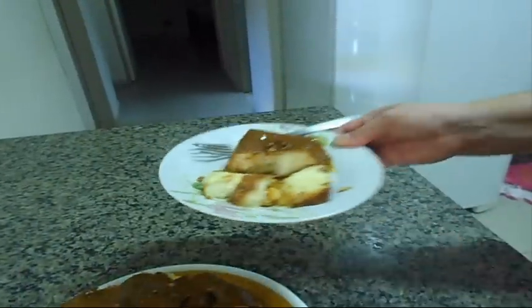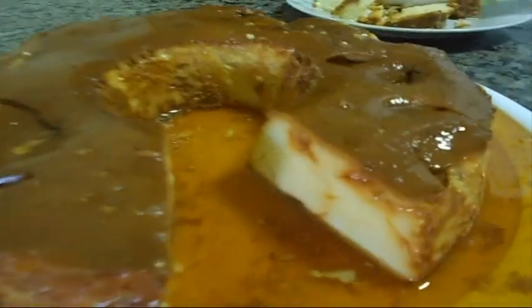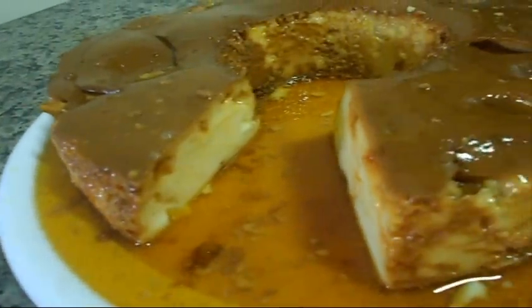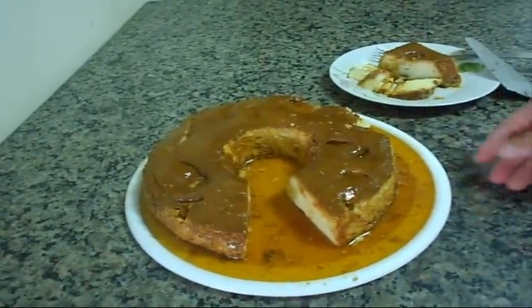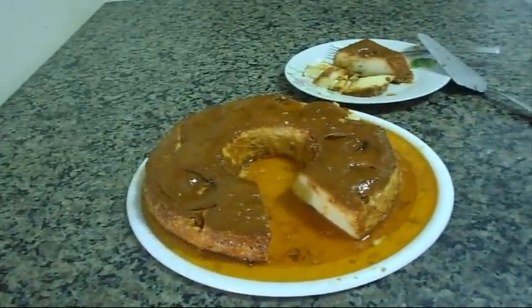Very good guys, you have to make this recipe, it is wonderful. I will show you how it is on the inside and I guarantee for you, no one will say that there is no leite condensado. I hope you have enjoyed — like, share, subscribe to my channel and until the next video, bye!